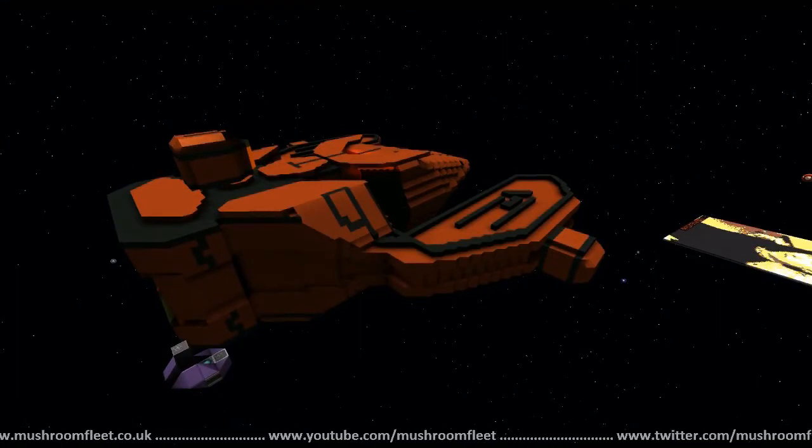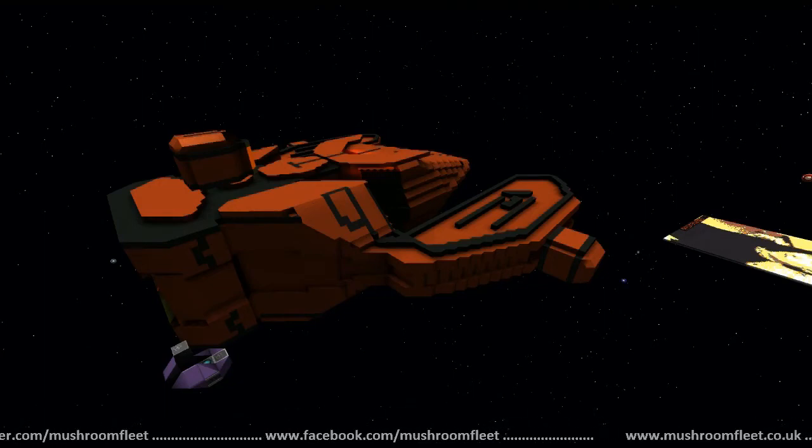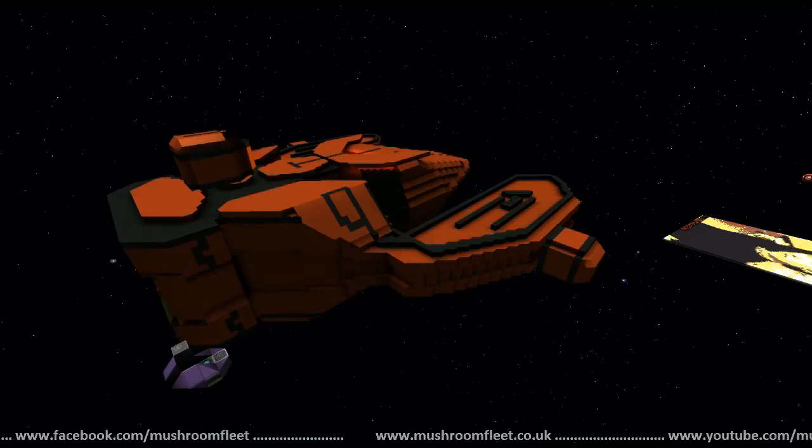Did he say anything he wanted to add? No, nothing more — okay, that's cool. Well, thanks for bringing the ship into the review, buddy. Go ahead and fly out or jump out however you want, and thanks to everybody on the stream — see you all next time!